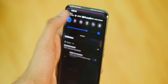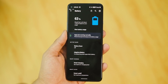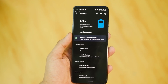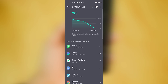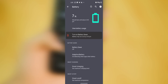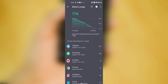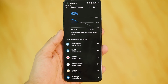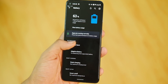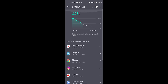On the battery side, the device lasted 6.5 to 8 hours on a single charge, even at 120Hz. It's comparable to OxygenOS and actually has much less standby and overnight drain than OxygenOS 11. As far as my use case without heavy gaming, I'm pretty satisfied with the battery life.